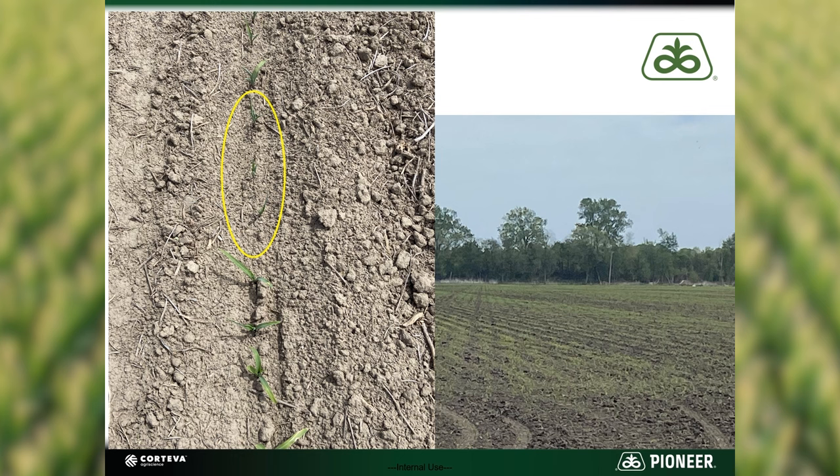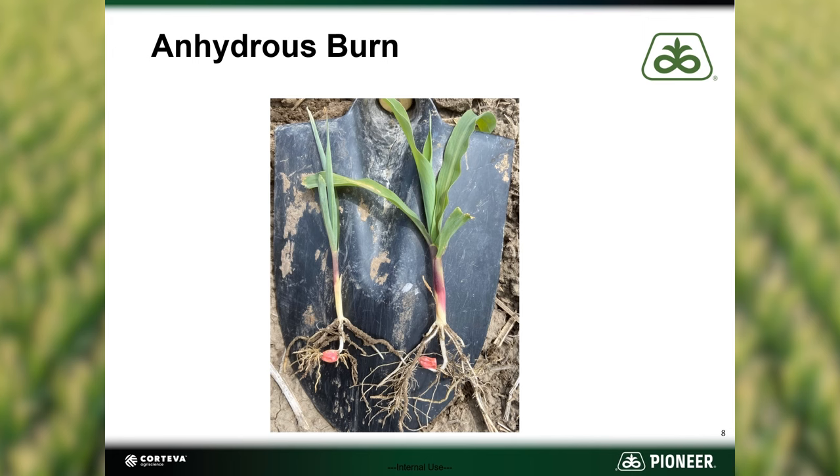The roots of the three plants in the middle have come into contact with the retention zone from the anhydrous ammonia application. If you dig the plants up, you can see the difference in root growth between the plants exhibiting symptoms on the left and normal root growth on the right. You can tell by the lack of root development in the injured plant that the concentration of ammonia was very close to the seed in this scenario.